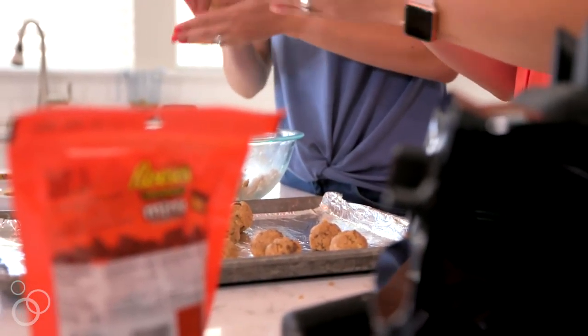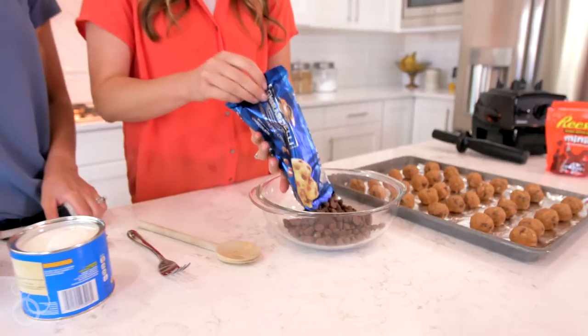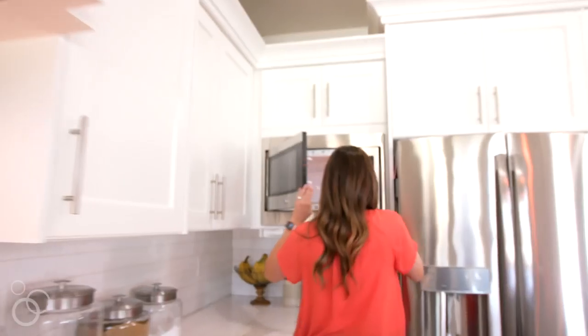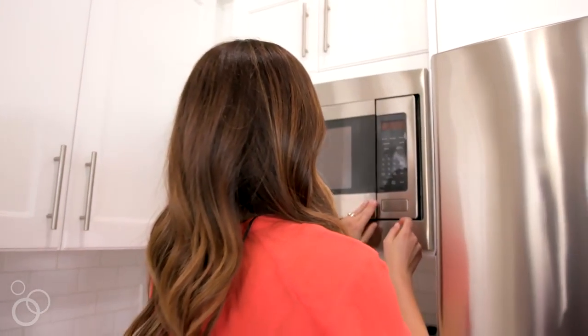The next thing we're going to do is melt our chocolate. I just use a bag of milk chocolate chips, but any type of chocolate chips will work. We're also going to add in about a tablespoon of shortening, give or take. Melt the chocolate chips and shortening together in the microwave on 30-second intervals until the chocolate is completely melted.